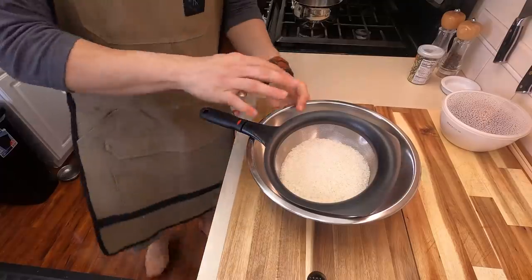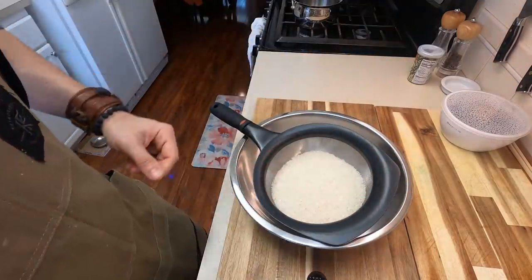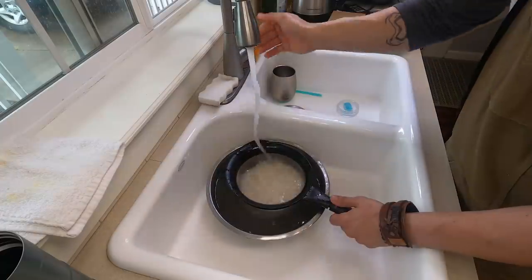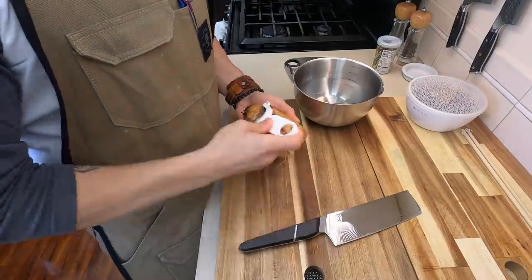We're going to use four cups worth of sushi rice, and we're going to rinse this three times just to get that water clear. It's going to help relieve itself of a lot of that starch that is in the sushi rice. Once it is nice and rinsed, we're going to let this soak for about 30 minutes. Now we're going to get the rest of our vegetables ready.